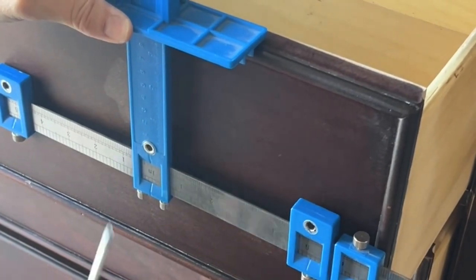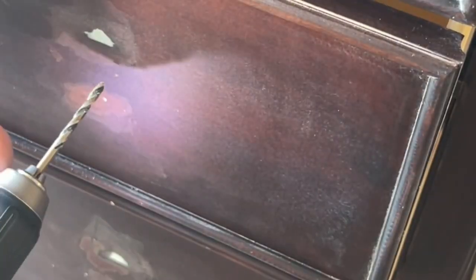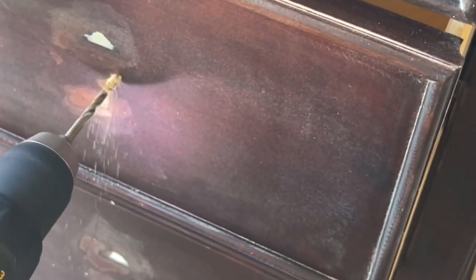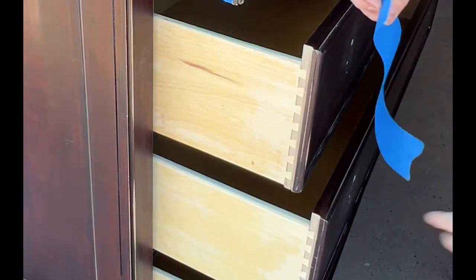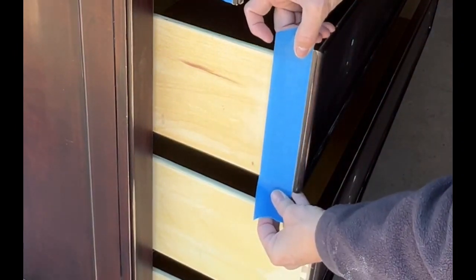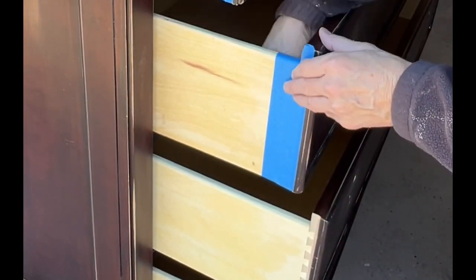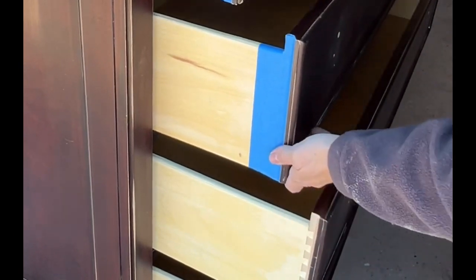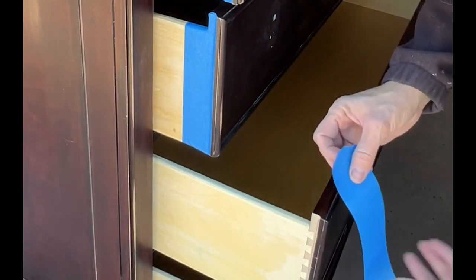I'm going to go ahead and mark my holes using a Kreg hardware jig. I mark all the holes first, then drill them all. This one only had one hole but it was in the wrong spot since it had a drop handle. I filled that in with Bondo, sanded it all down, and put new holes in for the knobs going in. I also want to protect the dovetails now that they're all sanded down. I'm putting tape over them because I'll be painting with the drawers in place — I really like painting with the drawers in. It keeps the inside of the cabinet clean and I think it gives an overall better result.